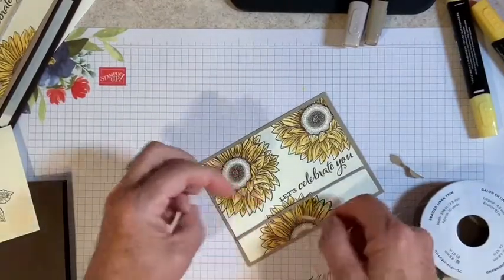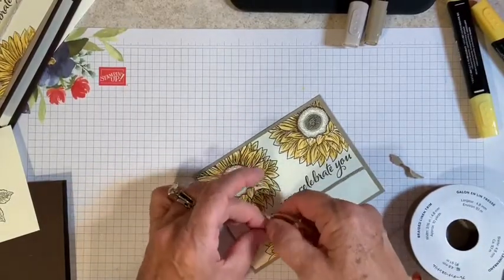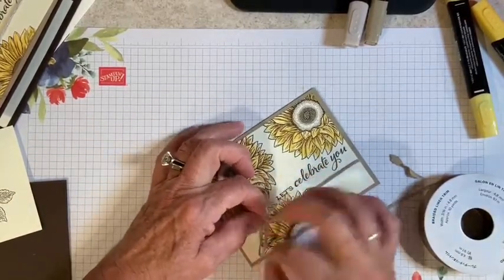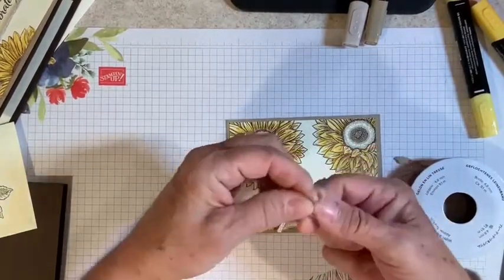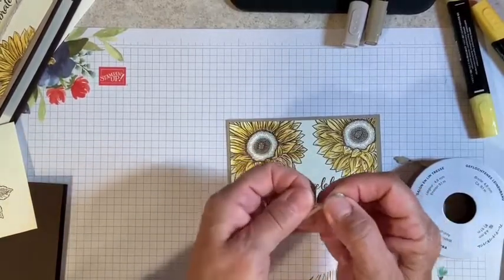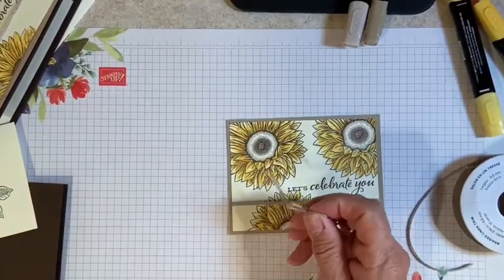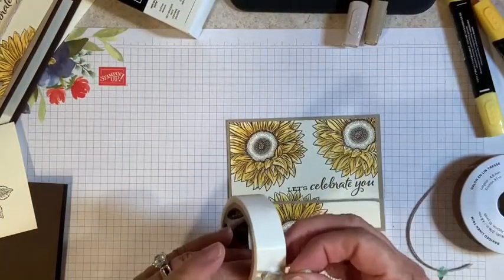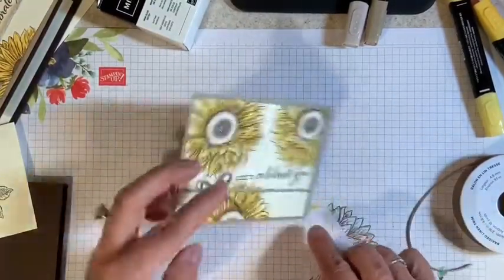For those of you who do not like to tie bows, you can do one of two things: you can just tie a knot and be happy, or you can take the end piece, make your loop, wrap it around, and make your bow. I like doing it this way because your bow will stay in the position you want it in. Then I'm going to take my mini glue dot, pick it up with the center of my bow, and place it right on my card. Trim my tails.